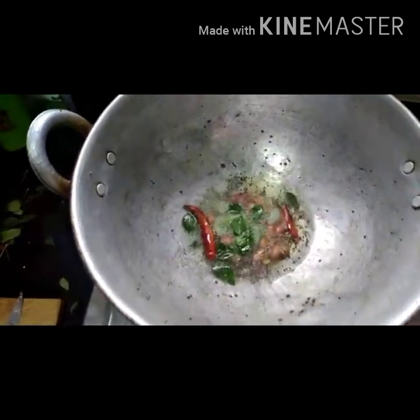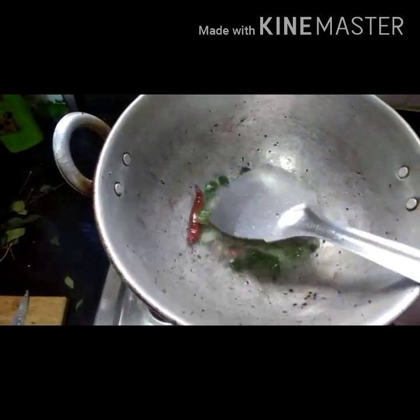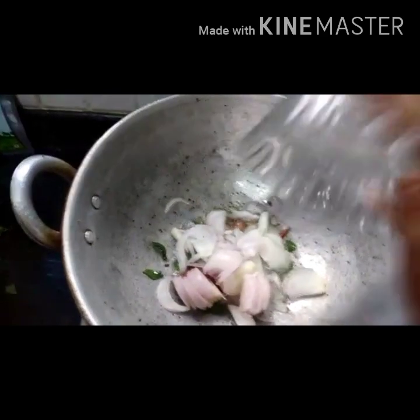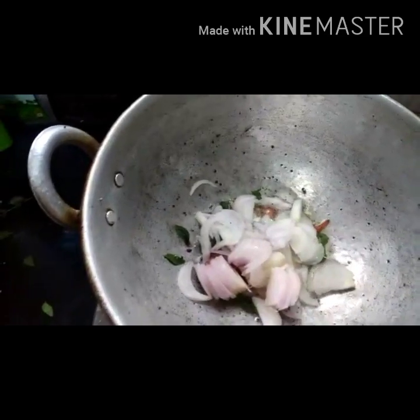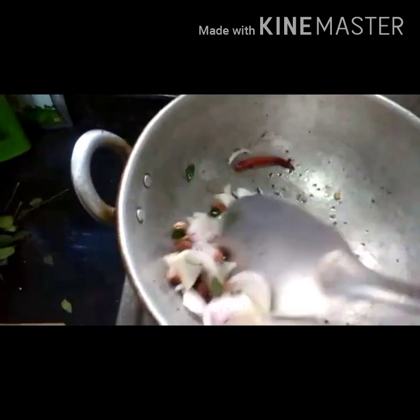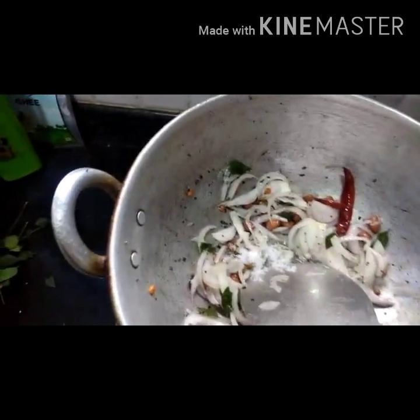Now add some curry leaves — I have taken 2 sprigs of curry leaves. Now add 2 medium sliced onions and let them fry until they turn golden brown color. Add salt so that they turn golden brown more quickly.